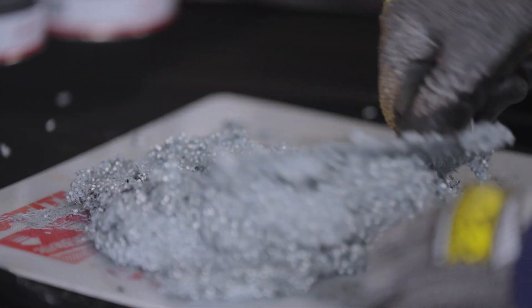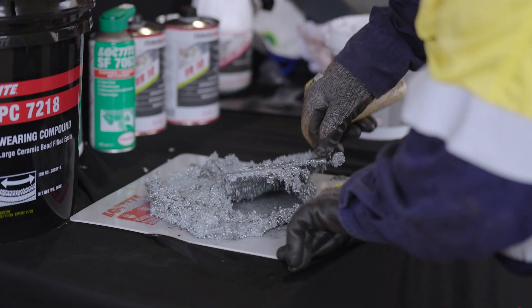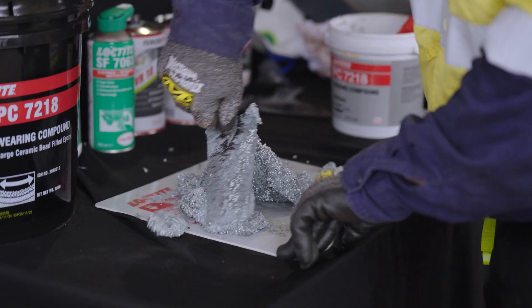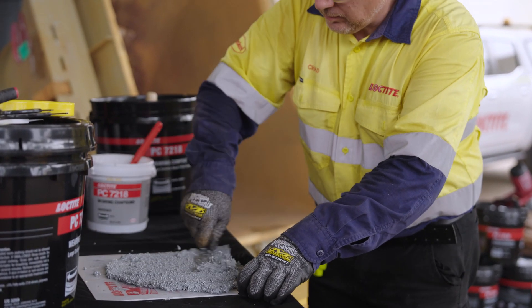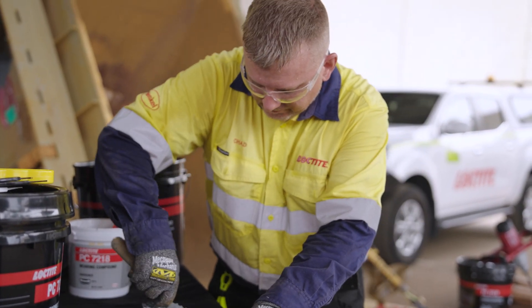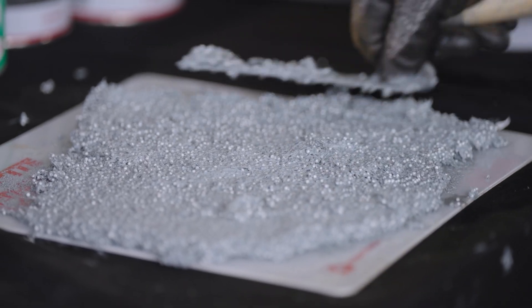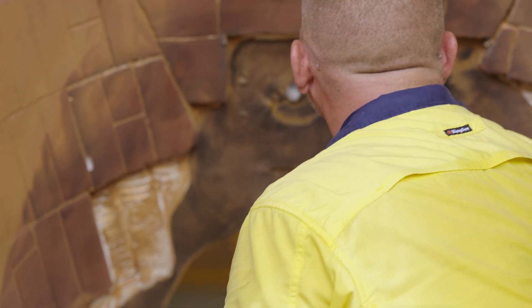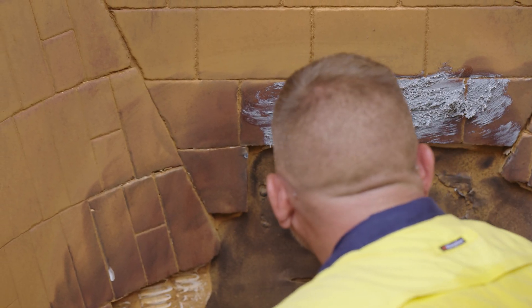Now the mixture has been made, make sure to check the consistency. The mixture should be homogenous and free of streaks or lumps. If any inconsistencies are present, continue mixing until a uniform grey colour is achieved. Once mixing is complete, spread the product out in a thin layer, making sure to apply the adhesive promptly as it will begin to set depending on temperature.